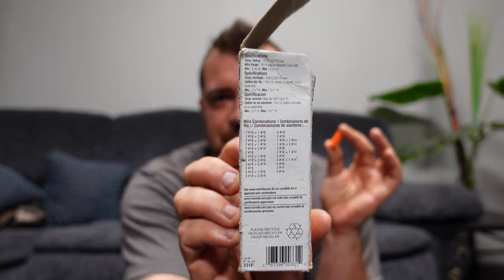Now, how many wires in a wire nut? Each manufacturer has different specifications, but off the side of the box: the small orange wire nuts can fit two pieces of number 14 underneath one wire nut, and they go up from there. So check your manufacturer specifications on the side of the box. For example, you can fit five number 18 wires under this one for low voltage, which is what we use for communication wiring.